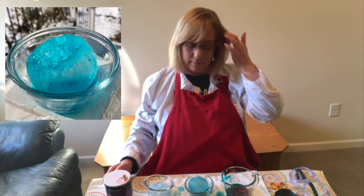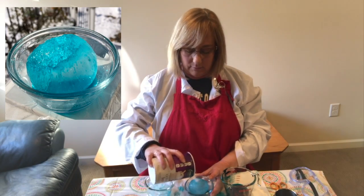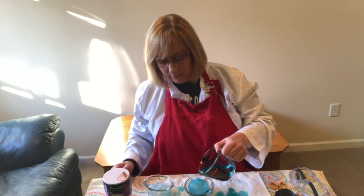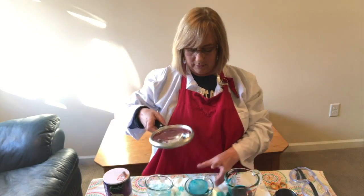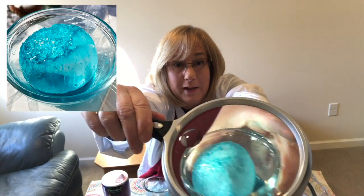I have some pictures of ice that has sat for a while and you can really see how it shows up. If you have a magnifying glass at home like I do, you may find it's really cool to look at the ice through a magnifying glass.